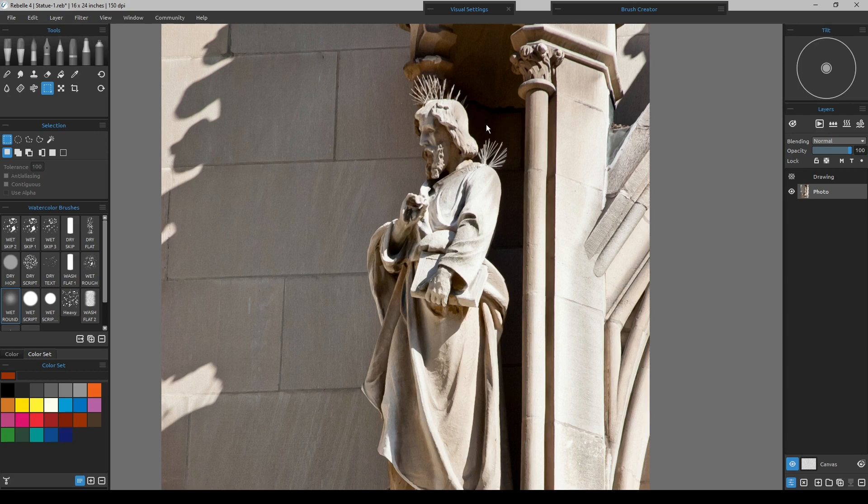Depending on what I want — here's another thing to look for as we work: is it a straight edge or is it a soft edge? In some cases it may be a straight edge blending into a soft edge, or even a soft edge blending into another soft edge, or just a real hard edge like right here along the edge of the stone.